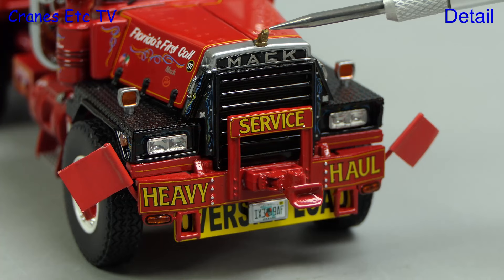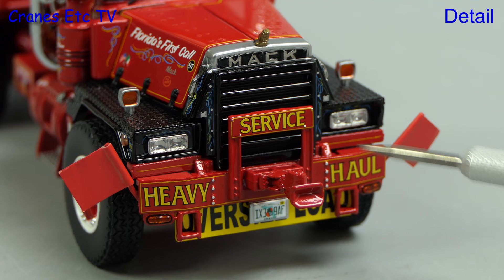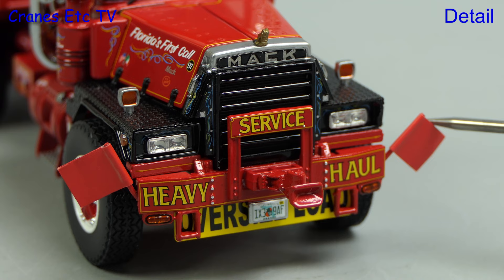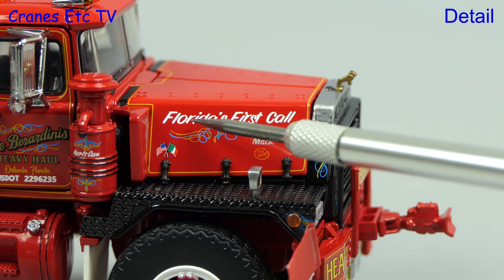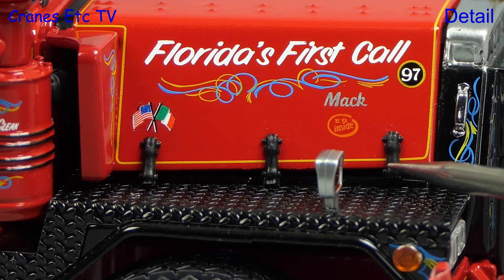Detailing at the front is great — there's a gold bulldog on top of the radiator and you can see the MAC name. The quality of decoration throughout is first class. There's an oversized sign and number plate, the lights look good, and there's a flexible flag mounted on each side. Looking at the side of the hood there's more excellent decoration; on the real truck this was all hand painted, and this replica captures that perfectly. The hood also has modelled tie-down straps and some really nice textured surfaces.